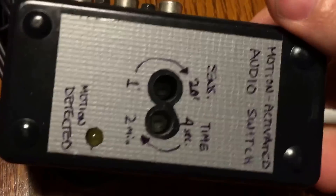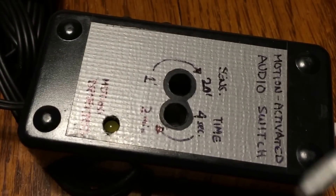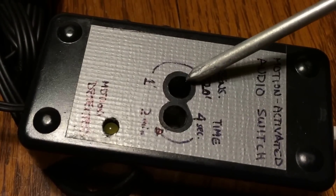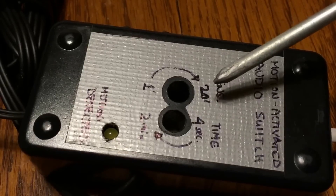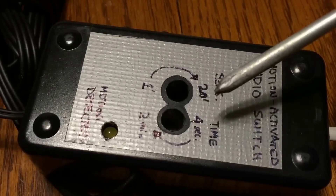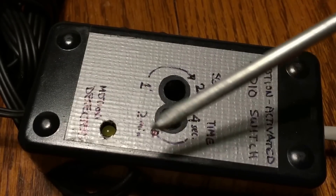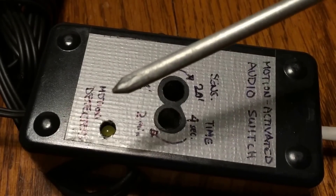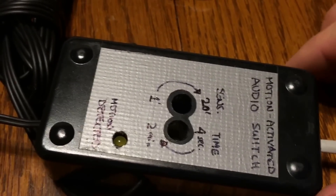I flipped this over and got just a piece of duct tape to mark some stuff. The potentiometers adjust sensitivity, and I just marked it for the people who may need to change it — one foot to 20 feet, four seconds to two minutes — plus a little LED.